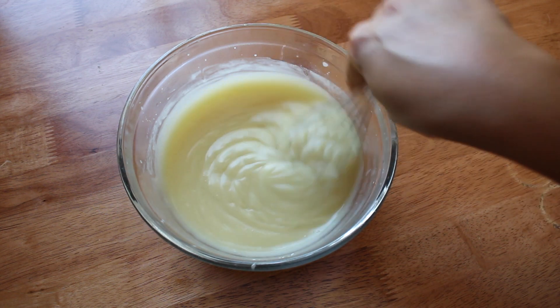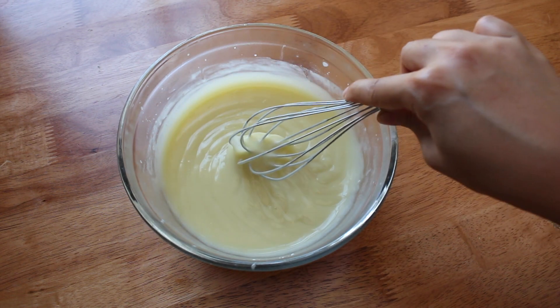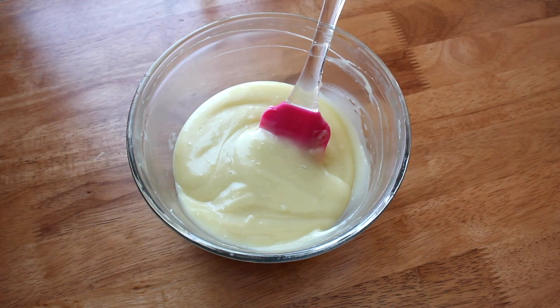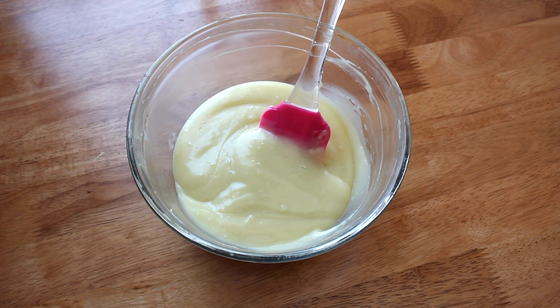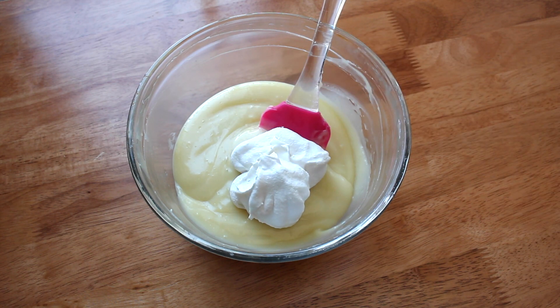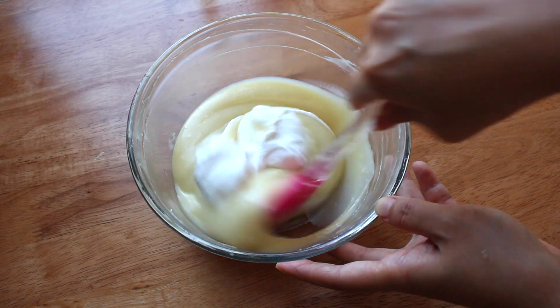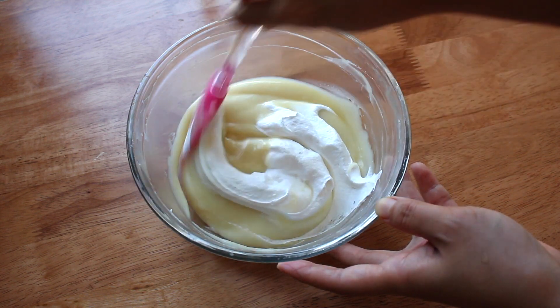After two to three minutes it yielded the consistency of pudding, so now all I want to do is cool it and set it aside. Still working with the pastry cream — this next part is optional — but I'm going to fold in some homemade whipped cream. This will really lend a nice fluffy body to the pastry cream and give it a nice mouthfeel.